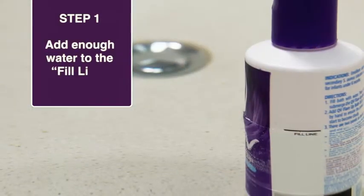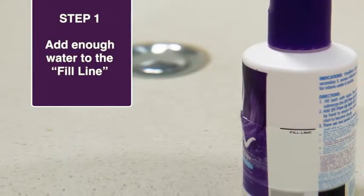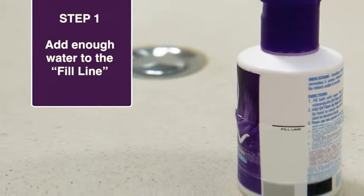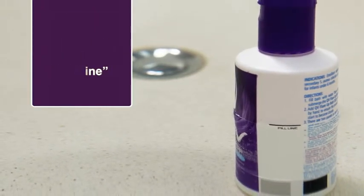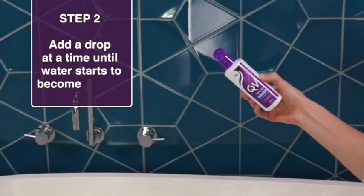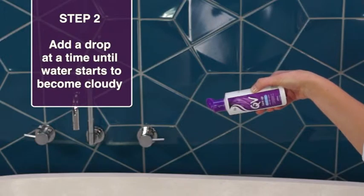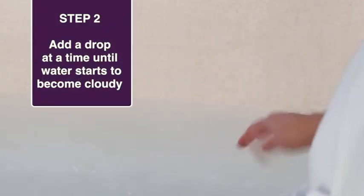Step 1: Fill bath with at least enough water to submerge the QV Flare-Up Bath Oil bottle to the marked Fill line. Step 2: Add QV Flare-Up Bath Oil to the bath a drop at a time, stirring the water gently by hand until the water starts to become cloudy.